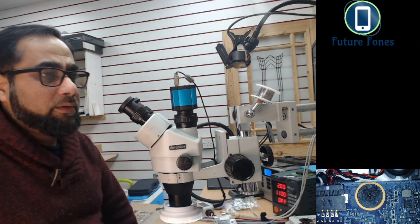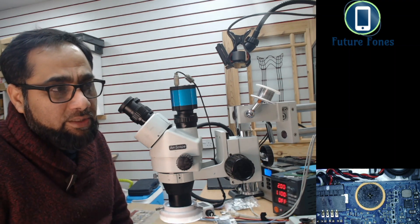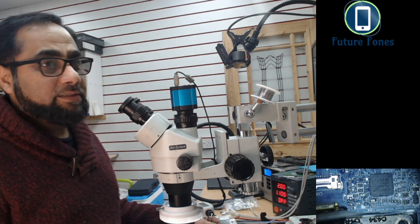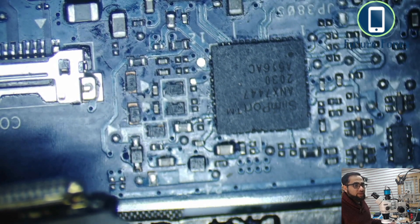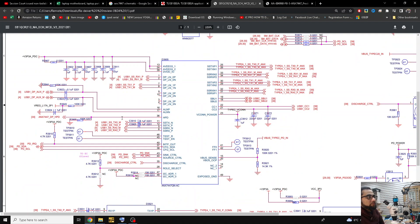I will show you how one of the ICs has gone faulty on this motherboard. I want to show you in the datasheet what is happening with that IC and the pinouts. Let's go into the microscope — you can see this is the SlimPort IC, and the number is ANX7447. I have found the datasheet, which is kind of like schematics.